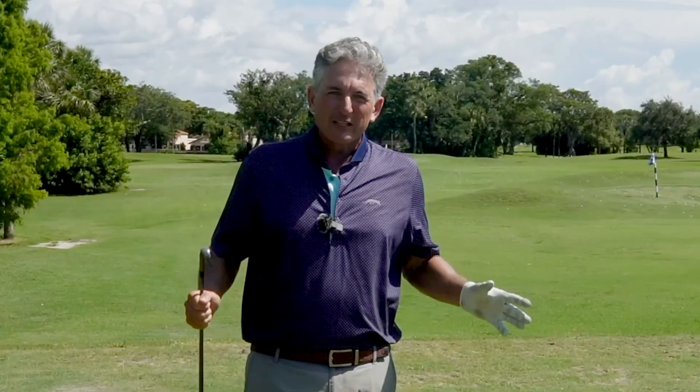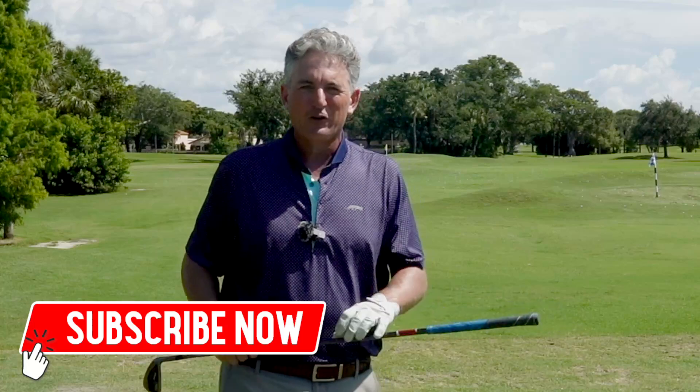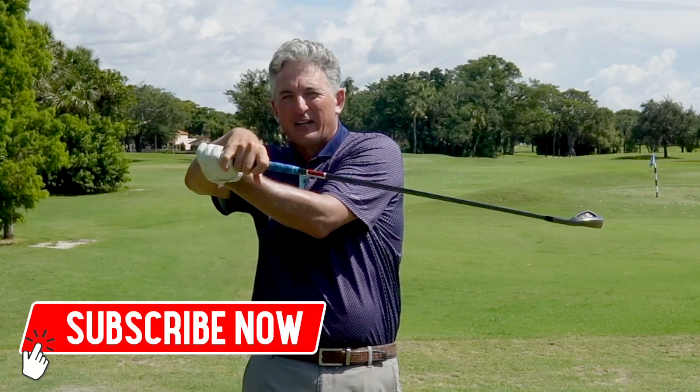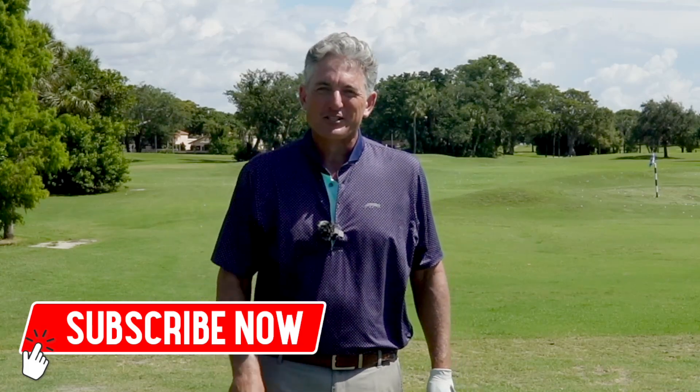If you really like this video, go ahead and subscribe to my channel, leave a comment, and hit the like button. If you know a buddy that's struggling with the old flip — the shaft or head in front of the shaft — give this video to them. Thanks for watching. We'll see you soon.